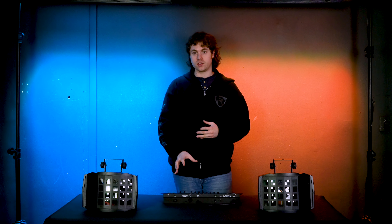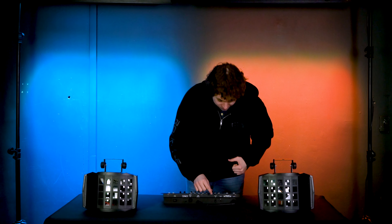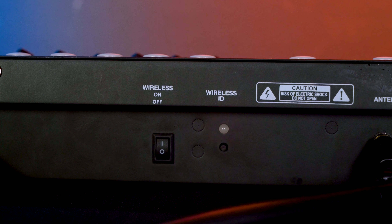If you want to use the wireless feature, just make sure your DMX controller has it. You can tell by looking at the back of the controller — if you see a switch along with a button and a light on top, you'll know you're in good shape.